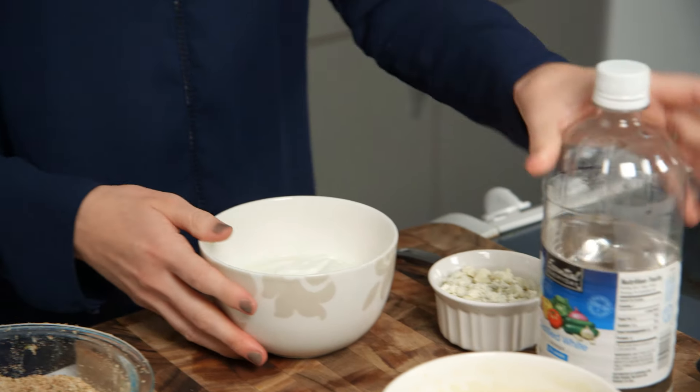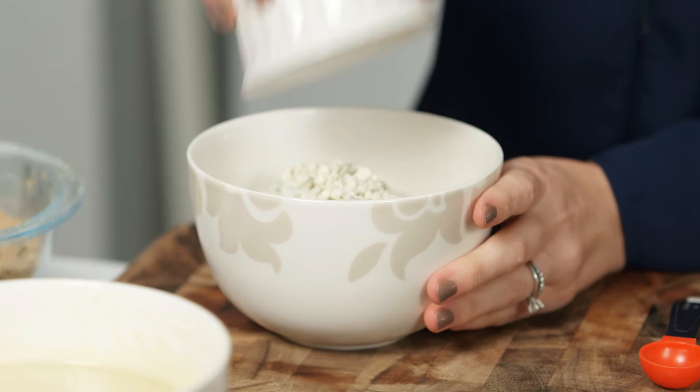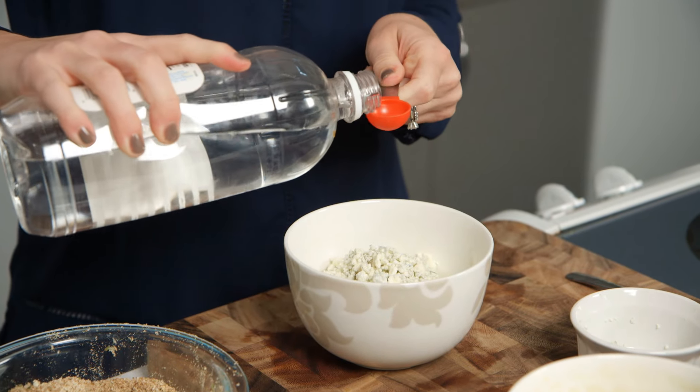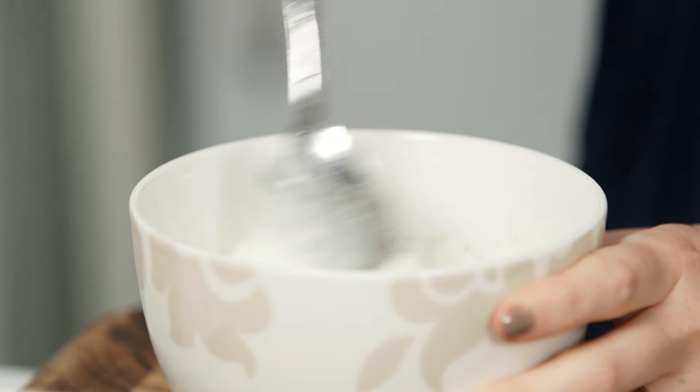Now we're going to move on to a healthier take on a blue cheese dipping sauce. We have one cup of non-fat plain yogurt once again, about a half cup of blue cheese crumbles, and then just a teaspoon of white vinegar to give a little bit of a zing. Mix it up, and now our dipping sauces are ready to go.